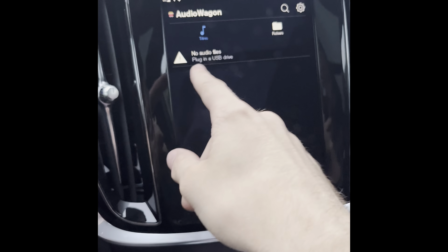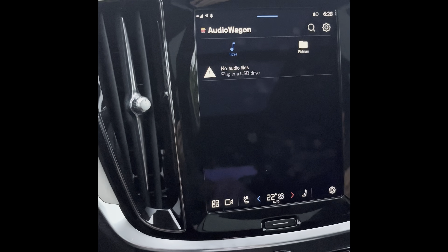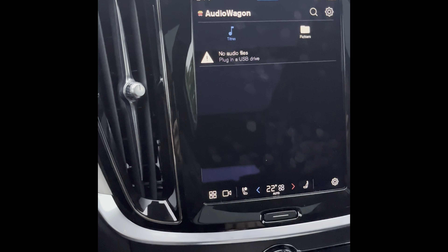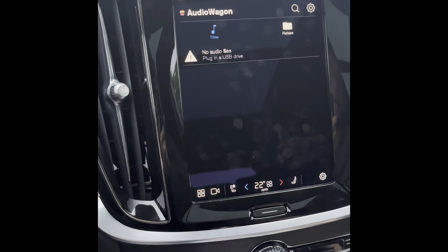Once that's done, go back in Audio Wagon and your USB key will appear here. Click on it and you'll see all of your music. Right now it says 'plug in USB drive' because I have nothing connected, but as soon as you plug in your USB key and have accepted the legal disclaimer, you should be able to plug in and listen to your music.